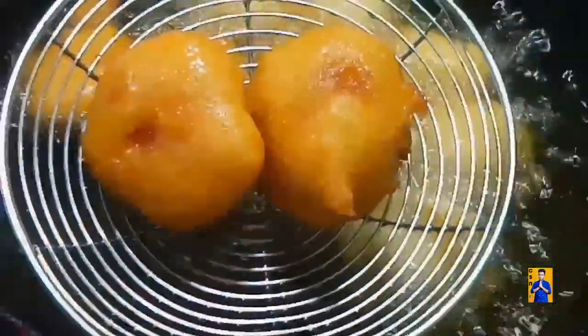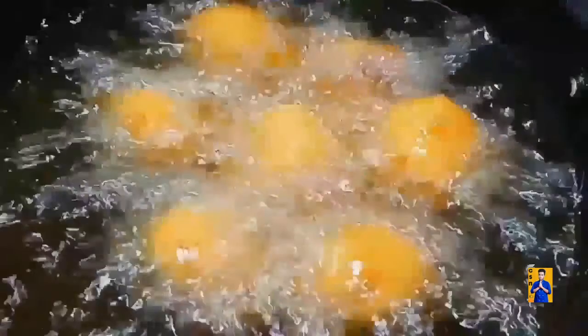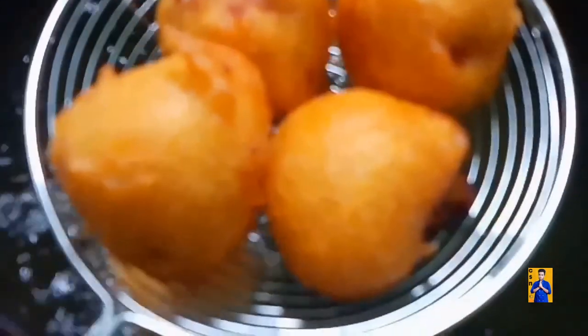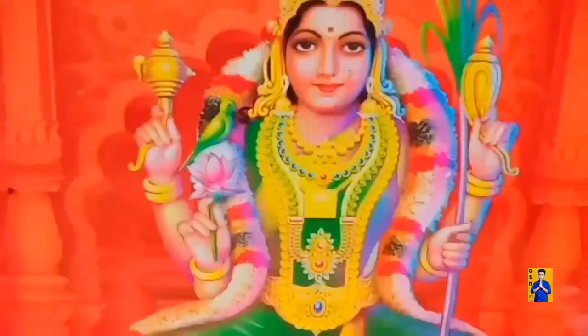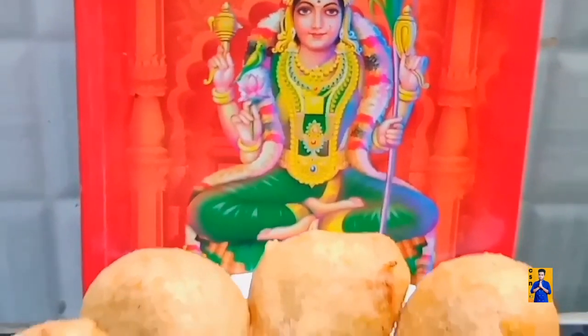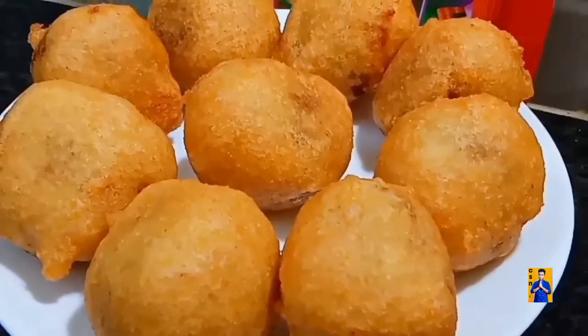On a low flame, fry on both sides. Once the pornam borulu gets good color, remove from hot oil. Fry the remaining pornam borulu in the same way and transfer into a serving plate. Try this simple recipe and give your valuable feedbacks in the comment section.